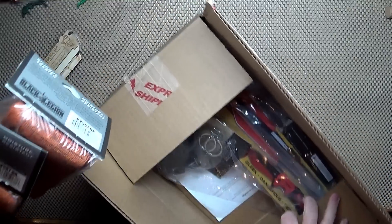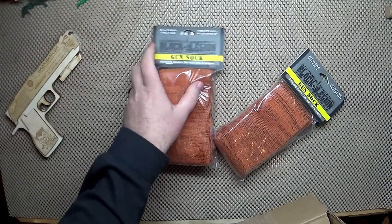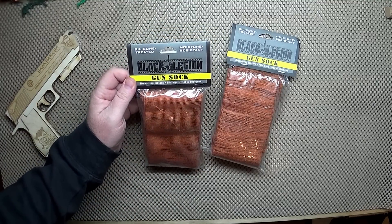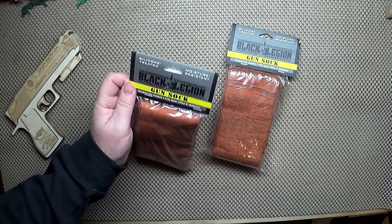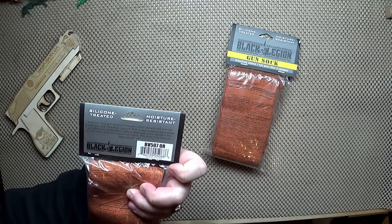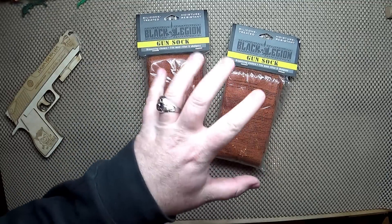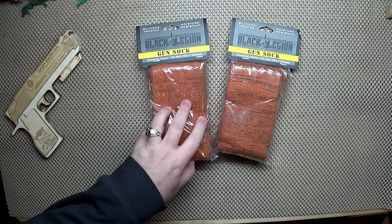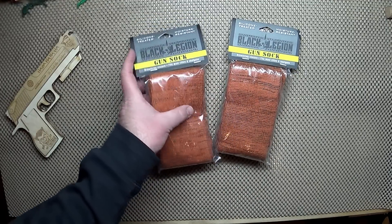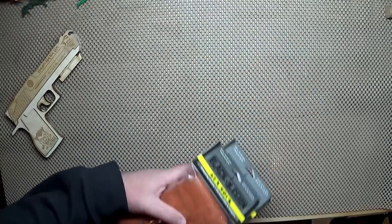First off, we'll show these real quick — these were on sale for $4.97 each: gun socks, silicone treated, moisture resistant. These are Black Legion, 52 inch by 4 inch. These are similar to what Allen sells at Walmart, basically the same price, but it was free shipping and no tax — win-win. I needed a couple.